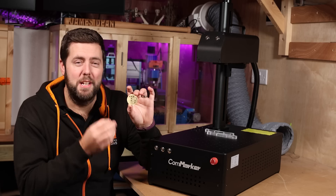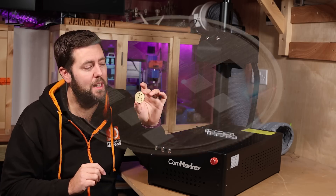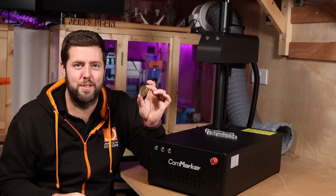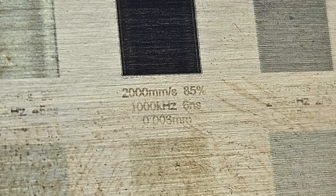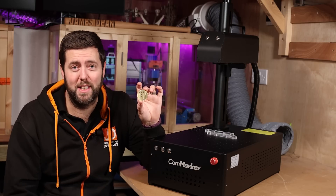As for detail and precision — on the back of this coin I ran a laser test from Nicky Norton. There are meant to be a few squares with different settings, with those settings engraved underneath. I don't need glasses, but I could not see that text underneath and didn't think it had engraved. It wasn't until I zoomed in that all of the text was there, as you can see on screen now. Just to give you an indication of how precise this laser can be — that is a perfect example.